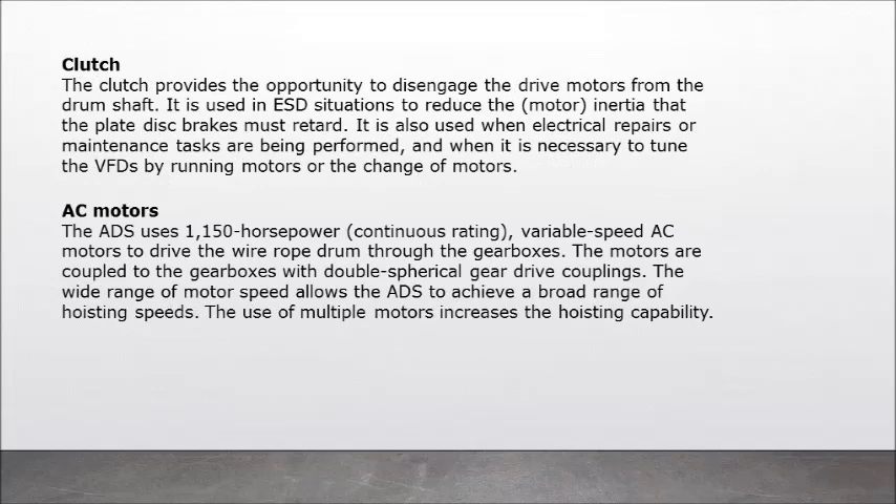Clutch: the clutch provides the opportunity to disengage the drive motors from the drum shaft. It is used in ESD situations to reduce the motor inertia that the plate disc brakes must retard, when electrical repairs or maintenance tasks are being performed, and when it is necessary to tune the VFDs by running motors or changing motors. AC motors: the ADS uses 1,150 horsepower continuous-rating variable-speed AC motors to drive the wire rope drum through the gearboxes. The motors are coupled to the gearboxes with double spherical gear drive couplings. The wide range of motor speed allows the ADS to achieve a broad range of hoisting speeds, and the use of multiple motors increases the hoisting capability.